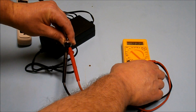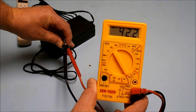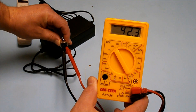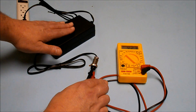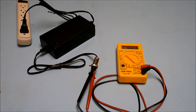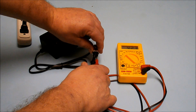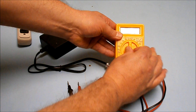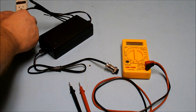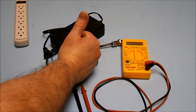The multimeter has gone from zero to 42.2 volts, which is a perfectly normal rating for a 36-volt battery charger. So you're done — it works. Unplug the battery charger, turn the multimeter off, and your battery charger is confirmed working.